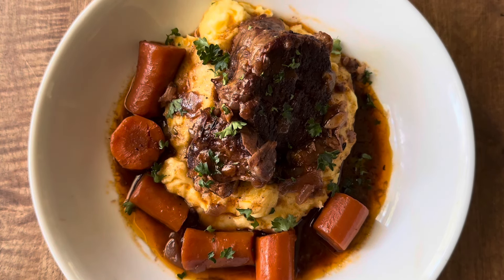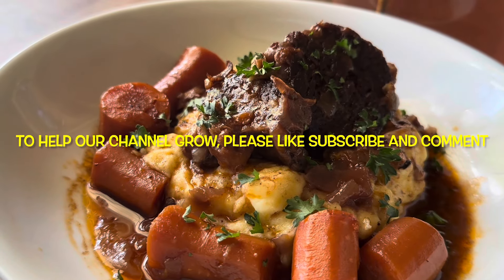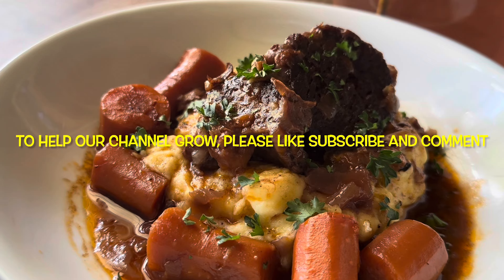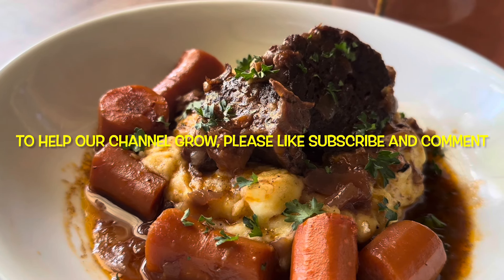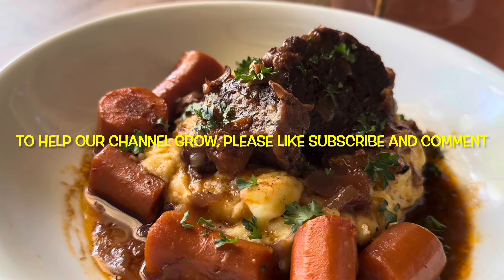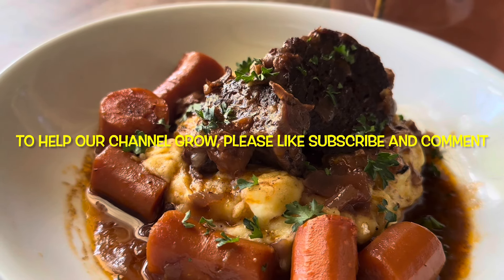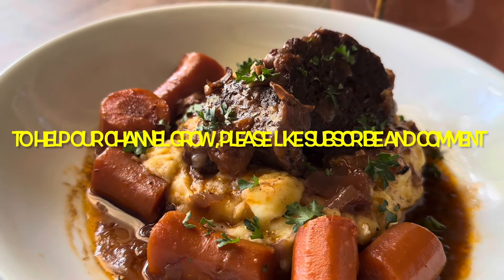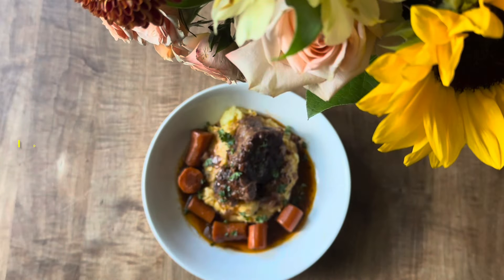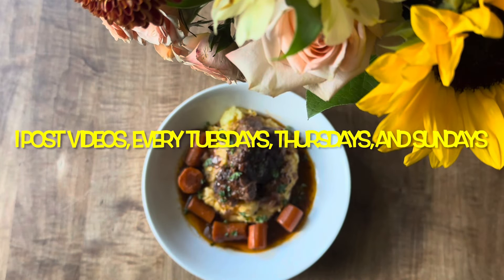This is what it looks like — it's absolutely delicious. I would also serve this with some crusty bread because that jus is incredible. To help our channel grow, we're asking everybody to please like, subscribe, and comment. If you're enjoying our content, please consider becoming a subscriber — it doesn't cost you anything but it helps us out tremendously because of how the YouTube algorithm works. The more subscribers you have, the more they refer to you and the more you grow. I post videos every Tuesdays, Thursdays, and Sundays and we have a lot of content coming up for the holidays.